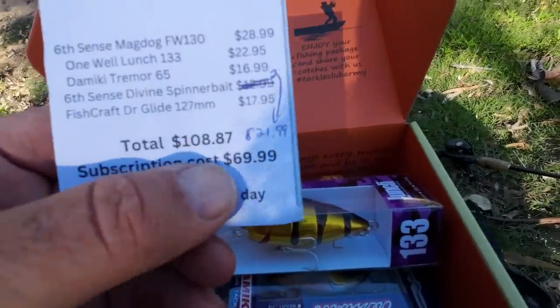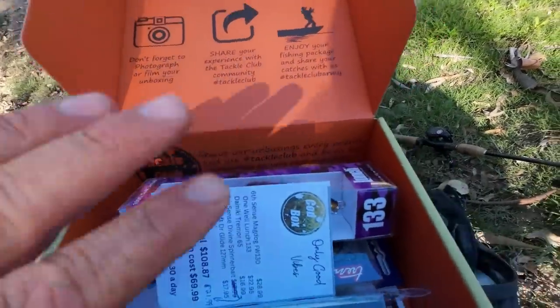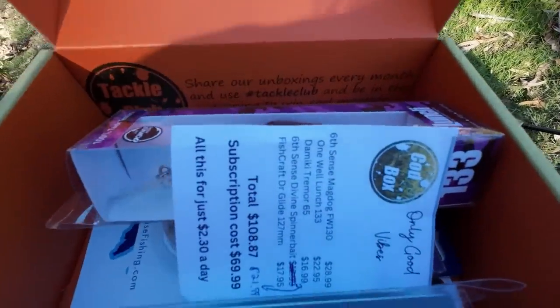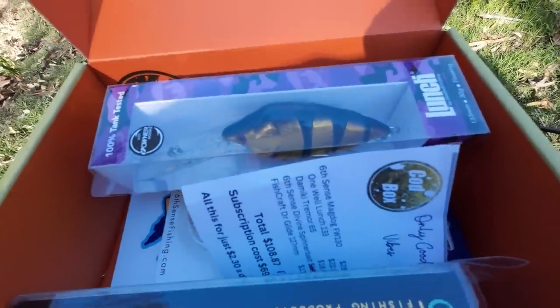ROBBY10 for once-off purchases or ROBBY10S for subscriptions. I'll put all the information in the video description below. Let's choose a lure and go fishing!